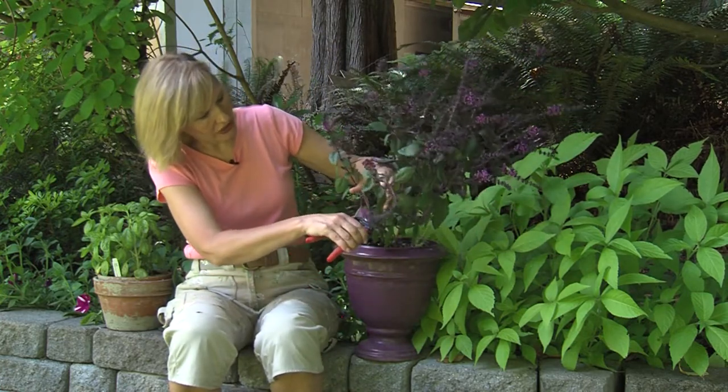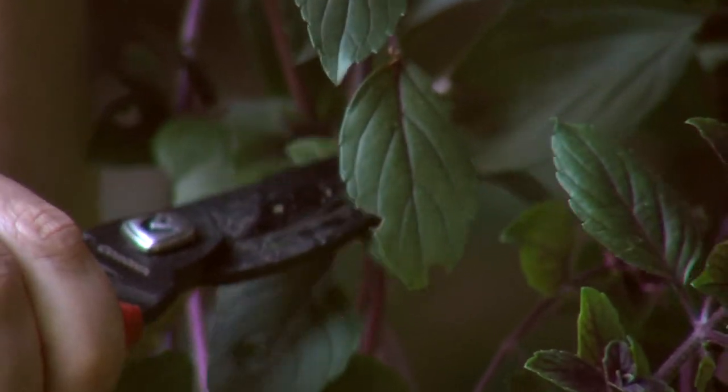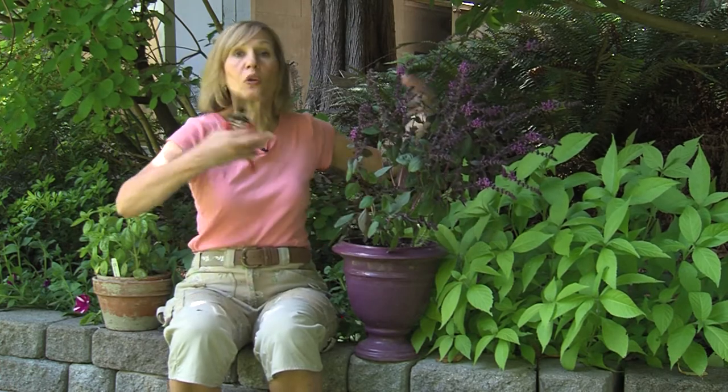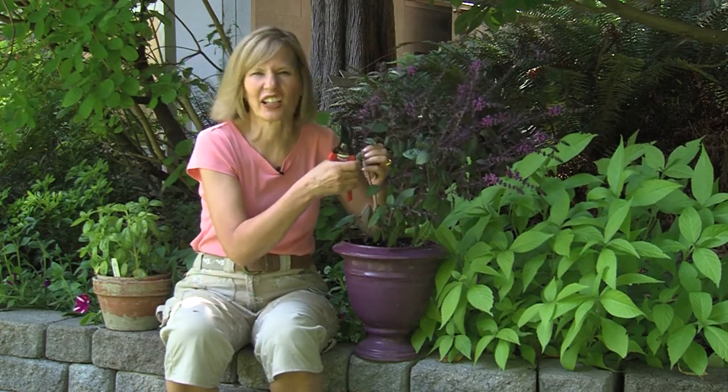And you can just continue to cut down wherever there's a joint or a node. Where you snip, that's going to encourage growth right there at that node. So you can continue pruning that plant and pretty soon you'll have a nice compact basil plant that will be totally renewed and continue giving wonderful, flavorful leaves for the best bruschetta.